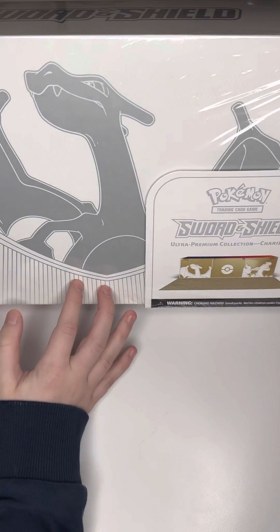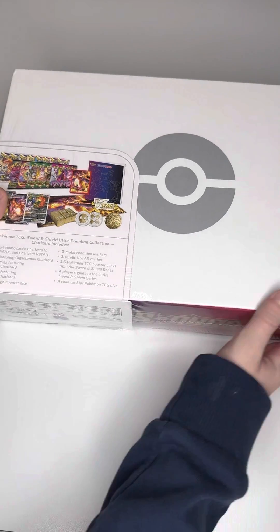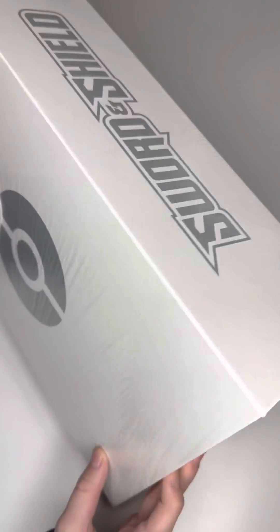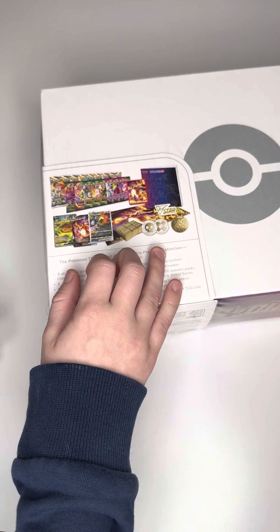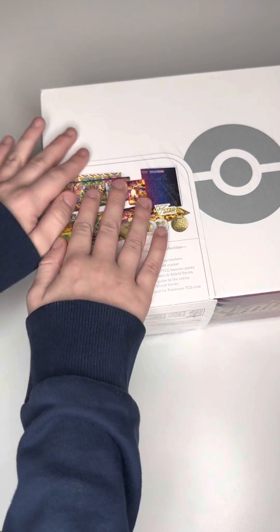It's the Charizard Ultra Premium Collection Box. It comes with all this stuff. Pretty nice box — it's a magnetic reusable box. The packs we will be opening, so 16 packs, I will be opening them a pack a day throughout 16 days, so a couple weeks.